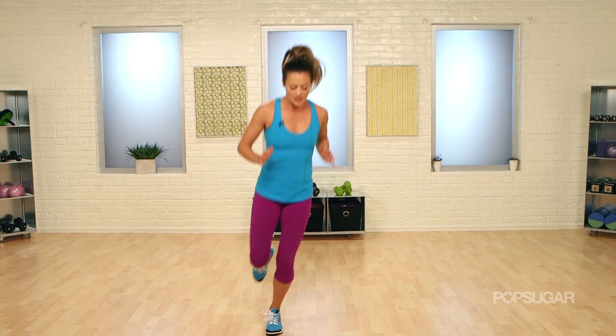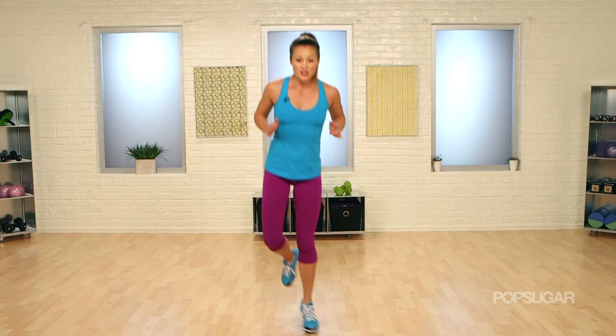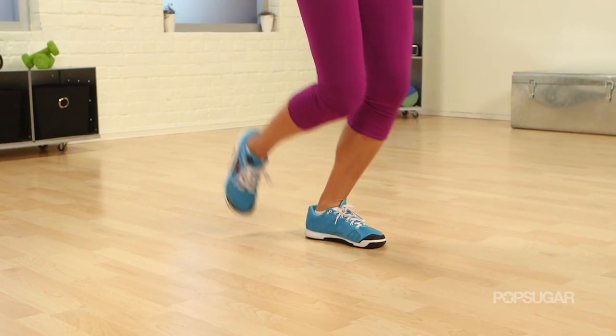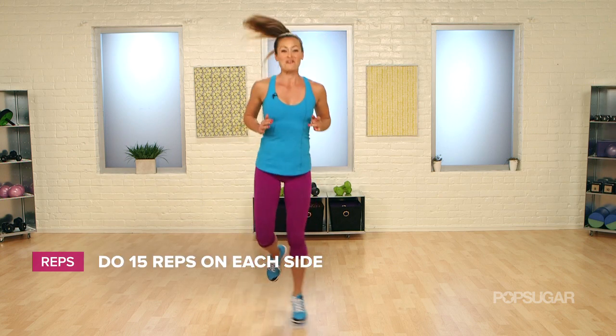This is really, really important. Pretend you have an imaginary line — you're going to be on one foot and gently go side to side over that line. You can see I'm staying on the ball of my foot, going side to side, and this is really strengthening my calf, ankles and feet. If you did this with bare feet, it would be even better.